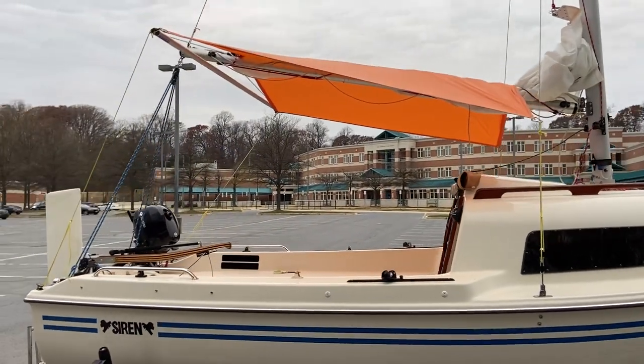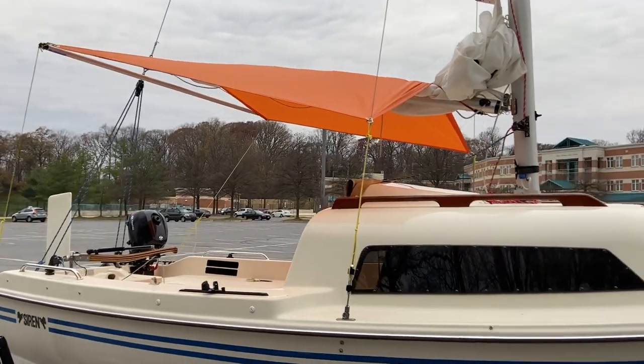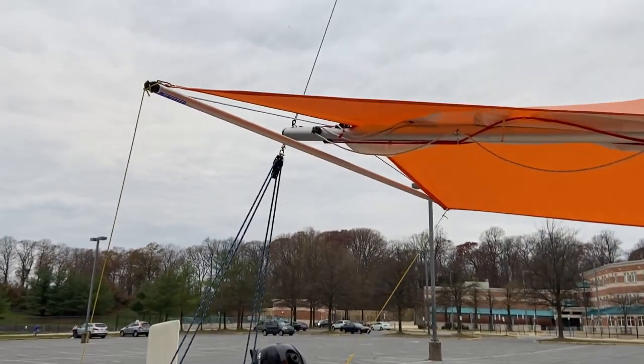So this turns out pretty well. It doesn't require any special frame. What I'm using here —